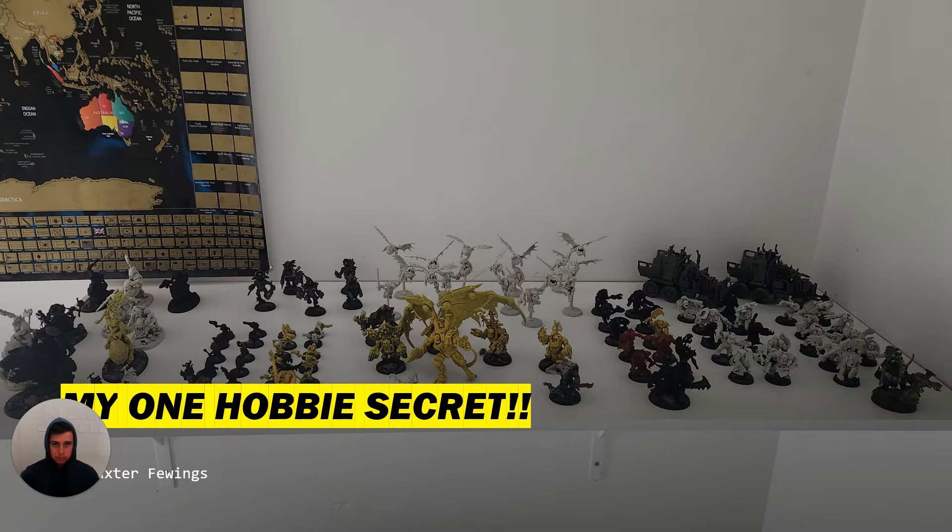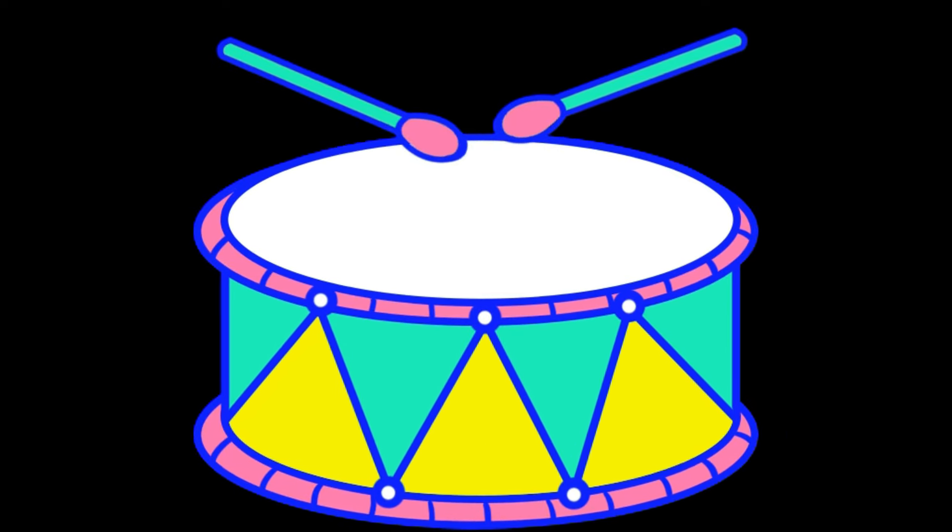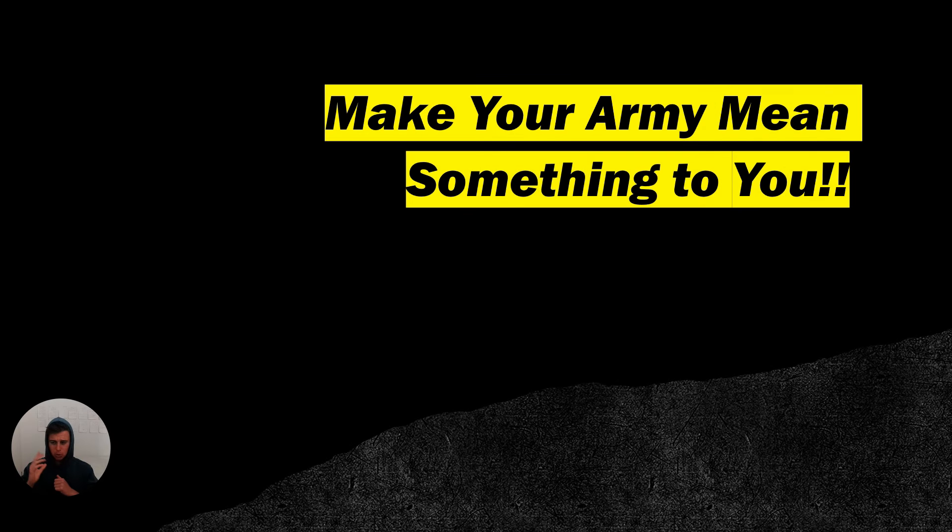So without further ado, let's find out what the secret is, shall we? Alright ladies and gentlemen, cue the drum roll — and the secret is... yeah, it's like that simple. Probably expected something a lot more interesting than, well, this.